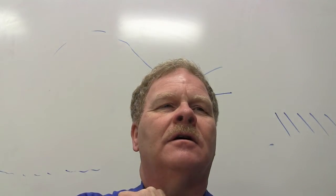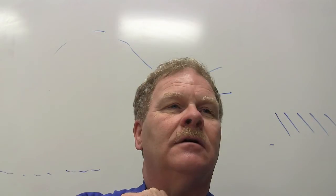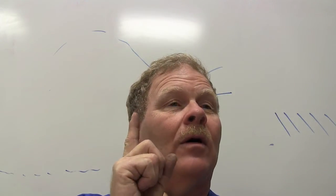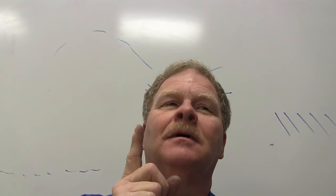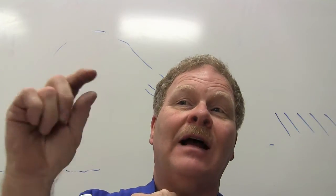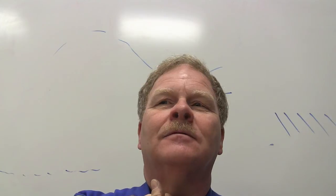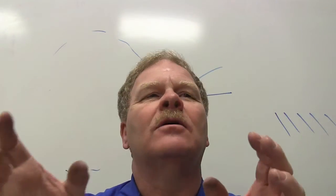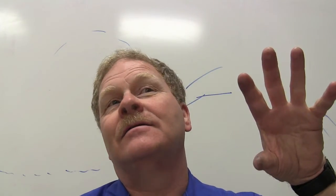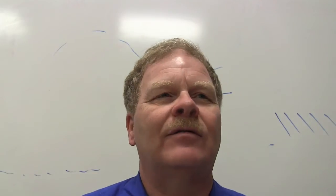A thousand cubic centimeters of water is one liter. One liter of water weighs one kilogram, which is 2.2 pounds. On the English side: a pint of water weighs a pound, a quart weighs two pounds, and a gallon of water weighs eight pounds. Water is used as the standard for measurement because everyone knows about water — and that applies to the metric side too.